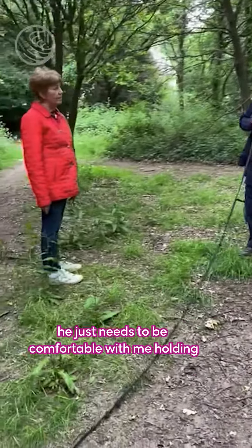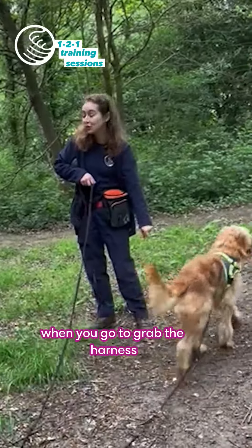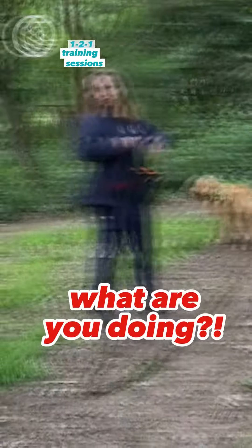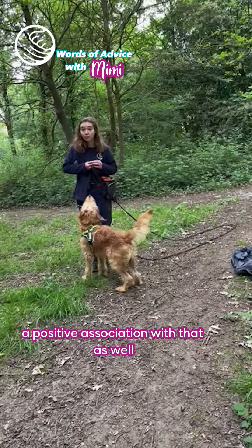The first part is he just needs to be comfortable with me holding his harness. This is also good because a lot of the time when you go to grab the harness, they kind of dance out of the way — because it's just not normal. So this is building up a positive association with that as well.